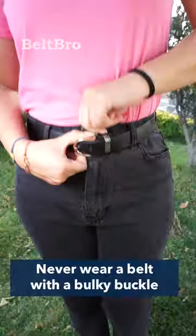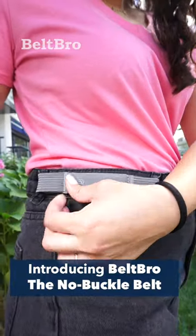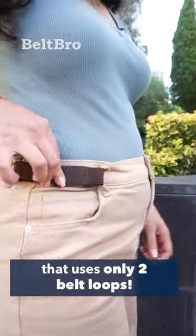Never wear a belt with a bulky buckle and feel uncomfortable again. Introducing Belt Bro, the no buckle belt — a revolutionary belt replacement that uses only two belt loops.